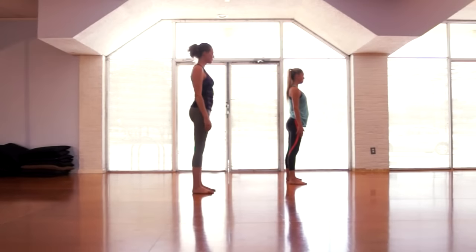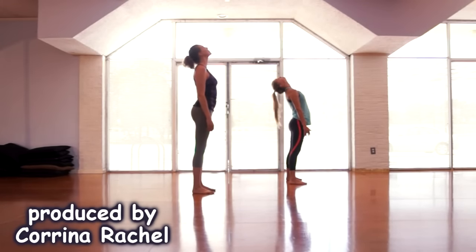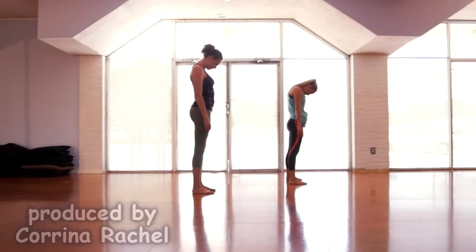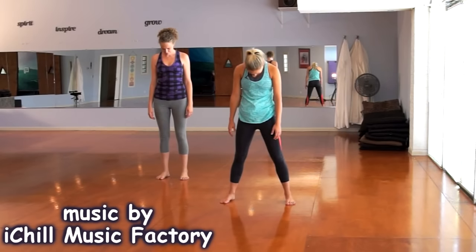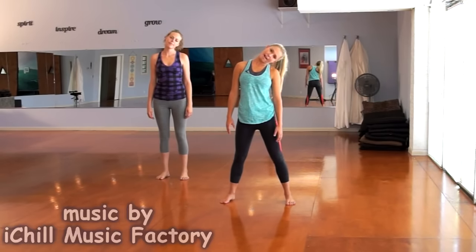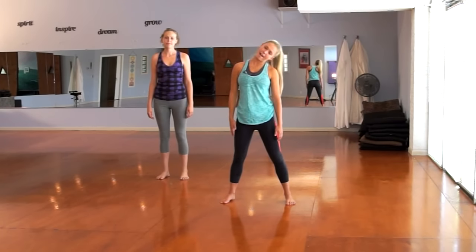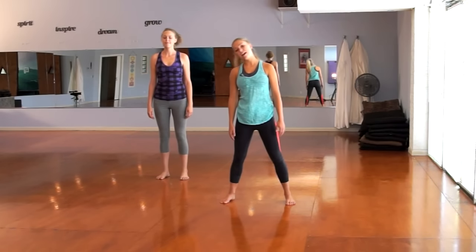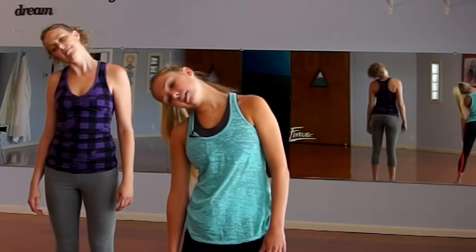I'm going to start out by stretching the head and neck muscles. Just go forward and back like this — forward, then back, a few more times. Then we're going to go left to right, and you should feel it all alongside your neck right here. Go left to right a few times.